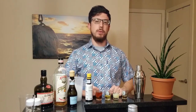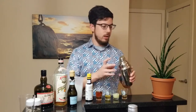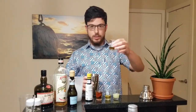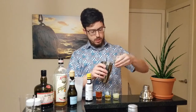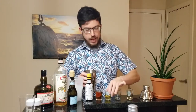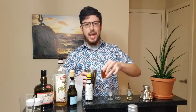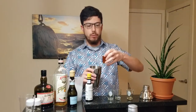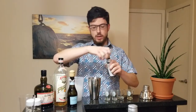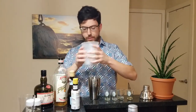We'll start with a simple daisy, which is a tiki riff on the French 75. You'll start with a drink mixer, add a quarter of an ounce of demerara or simple syrup. Add three quarters of an ounce of lime juice, a half ounce of dry curaçao, and an ounce and a half of aged rum — I use demerara 12 year rum. Then a couple of dashes of bitters, and fill it with some ice.